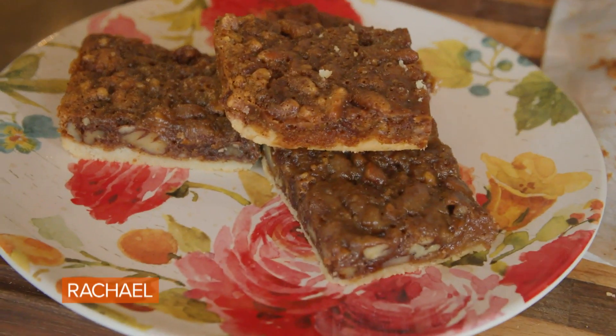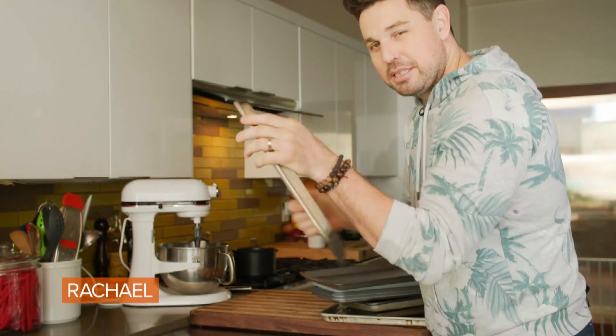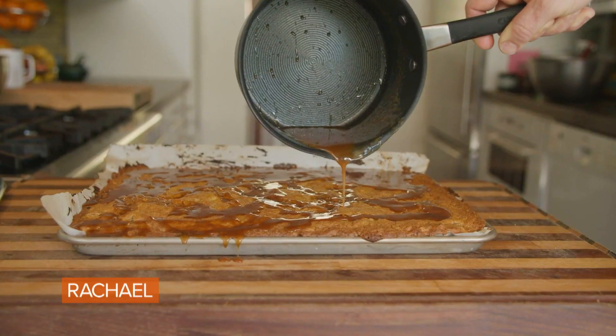Sticky toffee pudding date bars. Hey everybody, it's Ryan Scott here at my house in Marin County, California. Rachel gave me the challenge of making a sheet pan dessert. I'm gonna call this: let's make a date bar.